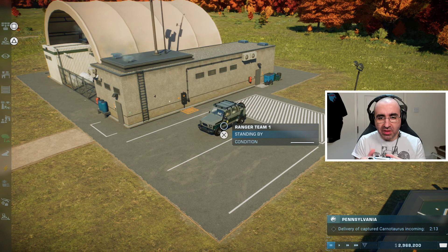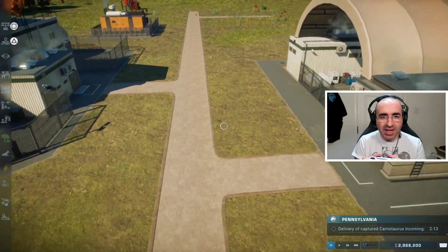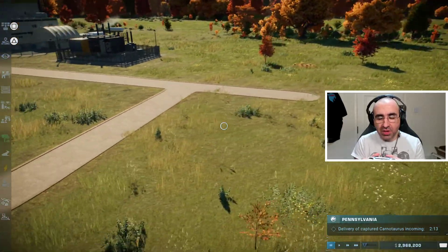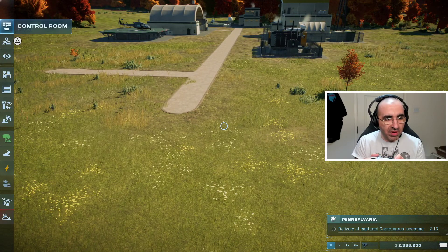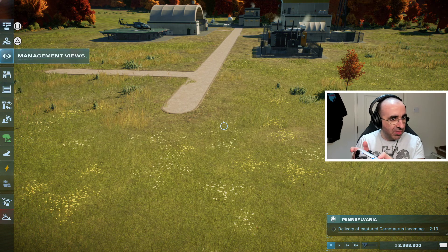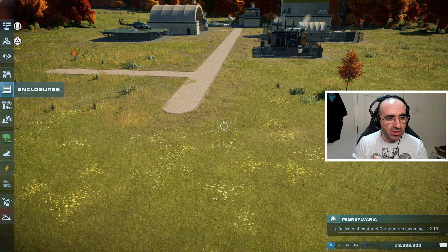I'll pause here because we're short on time. At the bottom right of the screen you can always see what the next task involves — we need to build an animal enclosure for the incoming carnivore in two minutes. That's why we pause, because we have to build the whole enclosure. To access the menu, press any button on the d-pad to get there.